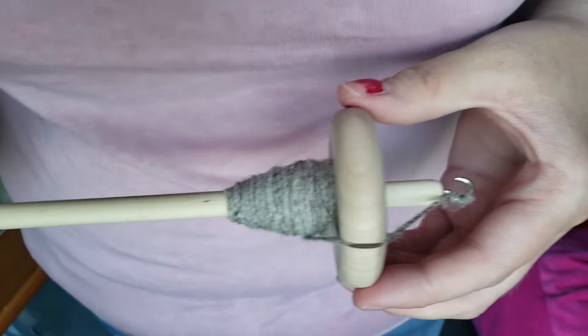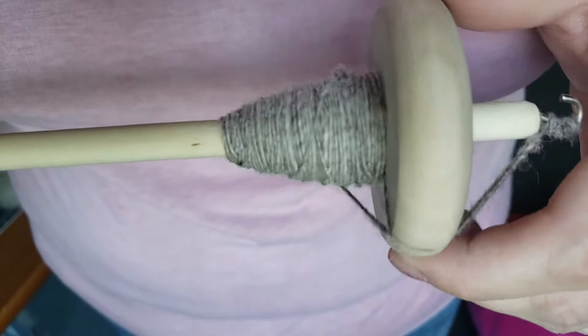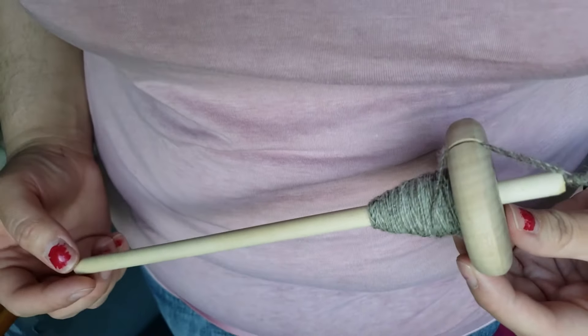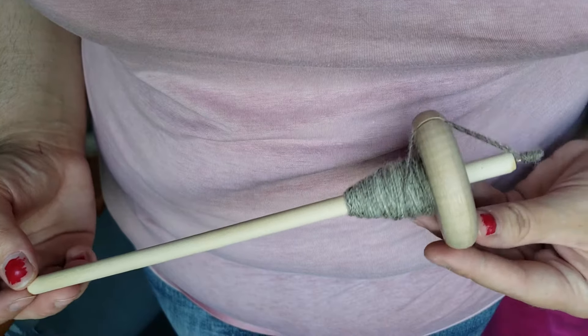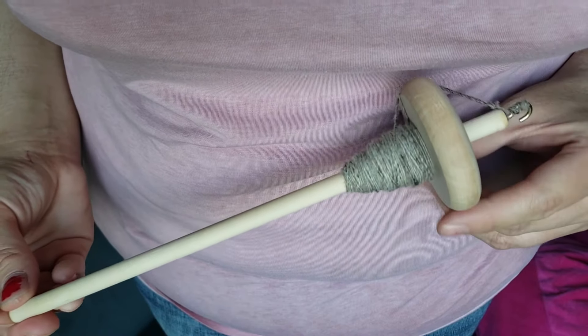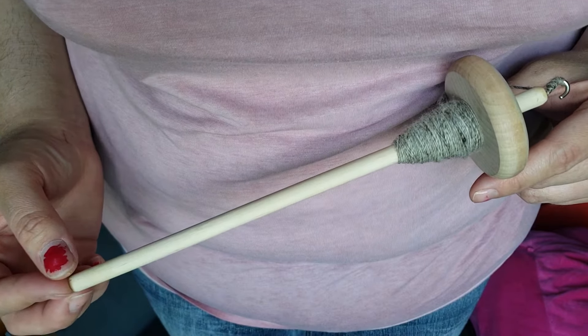That about does it for spinning on a drop spindle. I'm going to show you another video on how to ply. Give me a like and subscribe if you want to see more — I'm going to be posting every week. Follow me on Instagram and Facebook, share this with your friends. I'm just getting started, and if you like this content, thank you so much for watching. Bye!